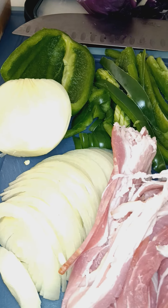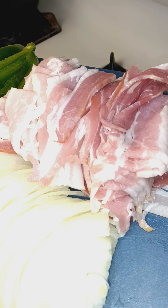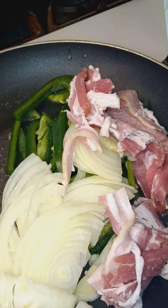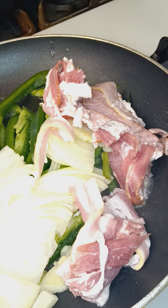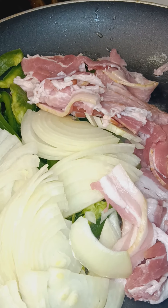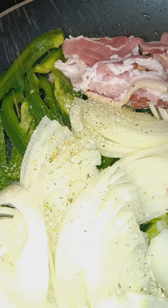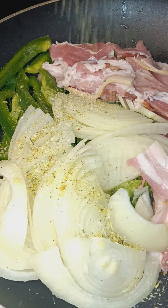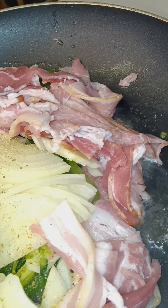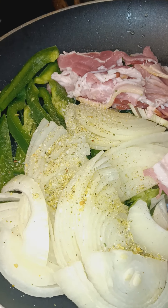Let me get this flavor started up. Garlic salt — I'll season it. The bacon is going to be the rest of the flavor; let that cook all into it. Come back to this later — it's for the red cabbage.